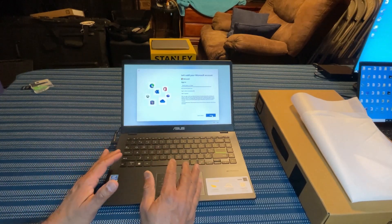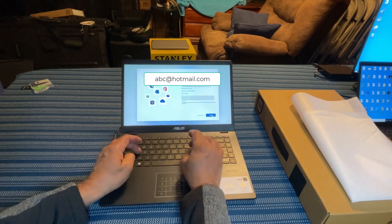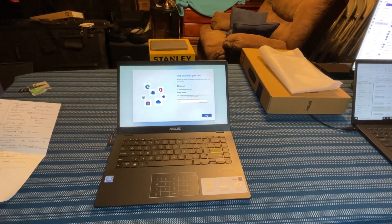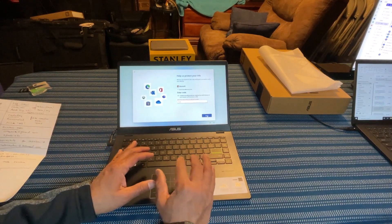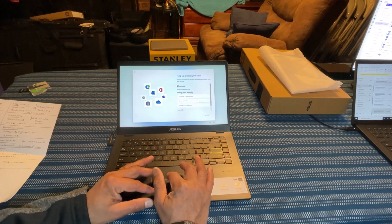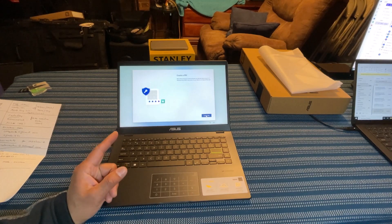Now you have to use your Microsoft account to set up this laptop. I haven't gotten that email, so let me try a different way — more verification methods. I'm going to use text. I would recommend you use your phone instead of email for the verification.